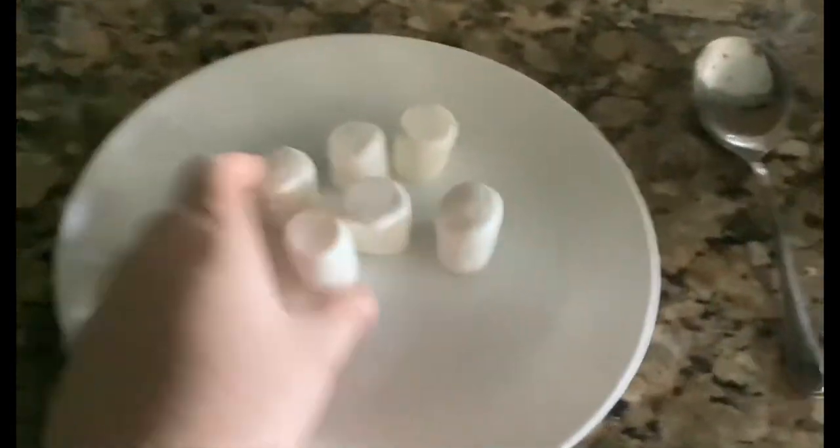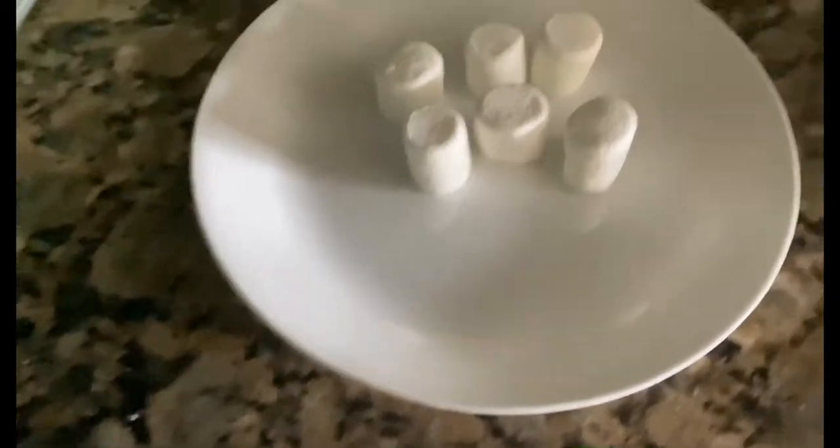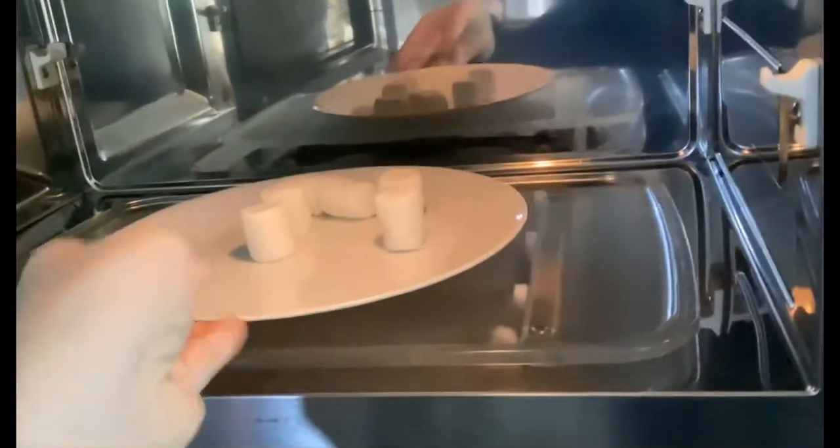So, I put six marshmallows in the fridge. And then I'm going to put it up to the microwave.